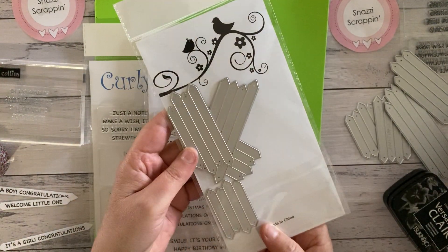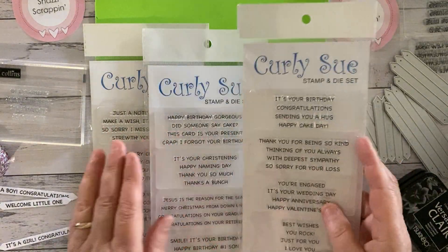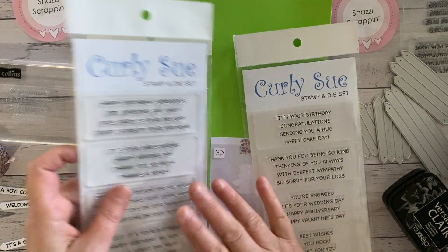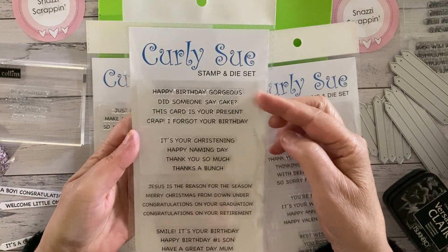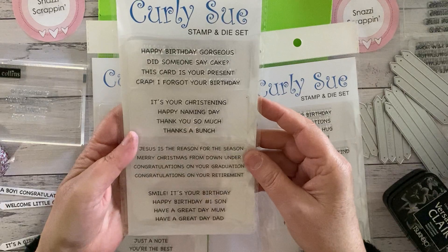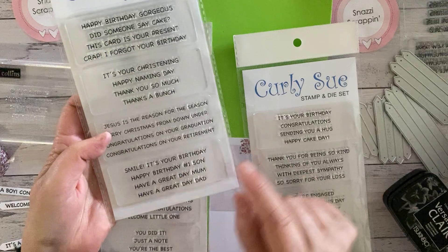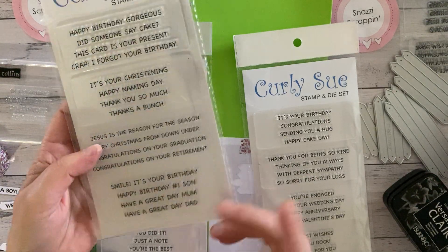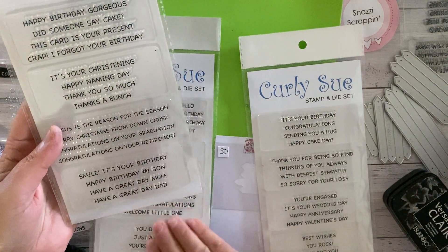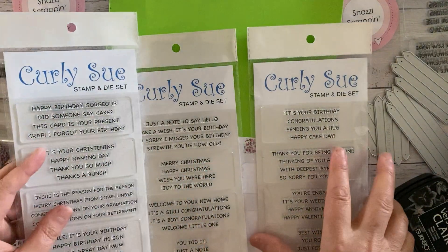Each of the sets has four stamps and four dies. The first set includes sentiments like happy birthday, gorgeous things, oops I forgot your birthday, happy naming day, Jesus is the reason for the season, have a great day dad, and happy birthday number one son.